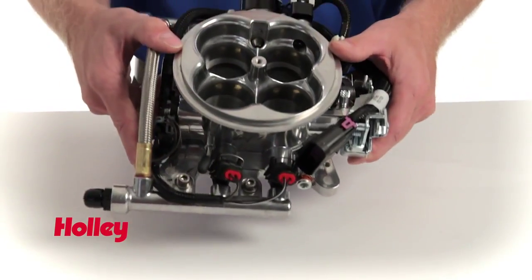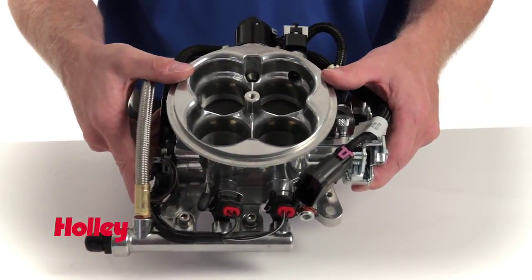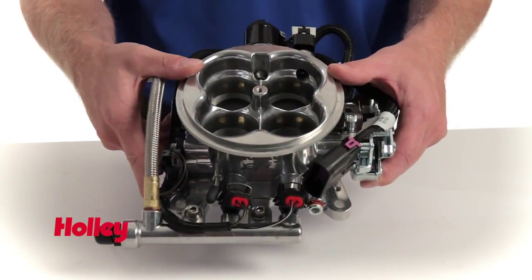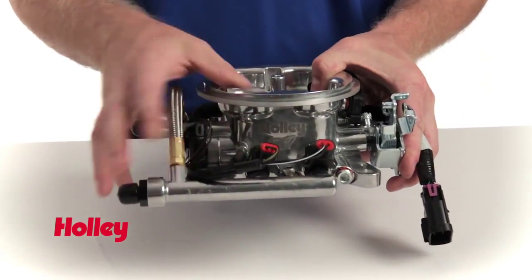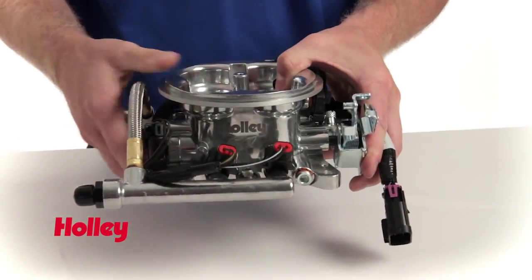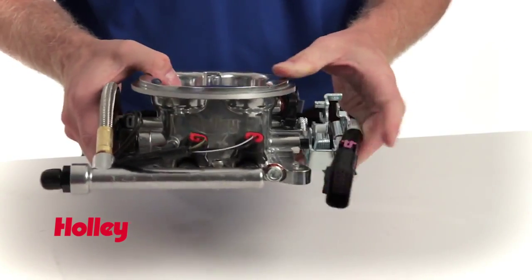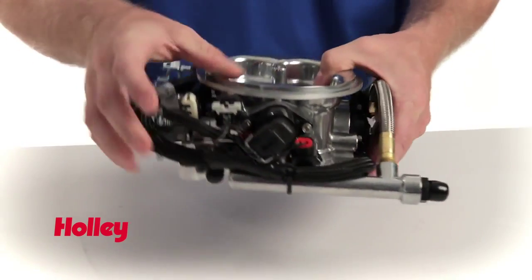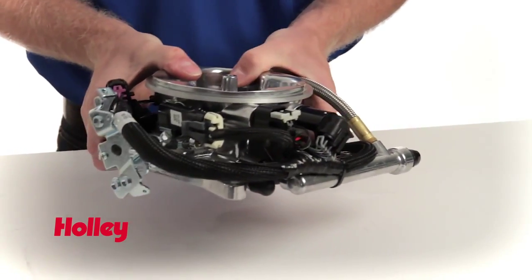Let's look at the throttle body unit that comes with Holley's Terminator EFI system. This is a 950 CFM throttle body unit modeled after the throttle body that Holley manufactures for the NASCAR Sprint Cup Series, and it comes with 80 pound per hour injectors that will support engines ranging from 250 to 600 horsepower. It fits on any Holley square 4150 flanged intake and conveniently has all the sensors — throttle position sensor, IAC, intake air temperature, and MAP sensor — already installed when you pull it out of the box.